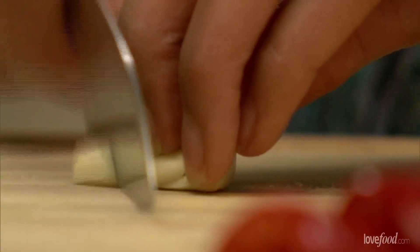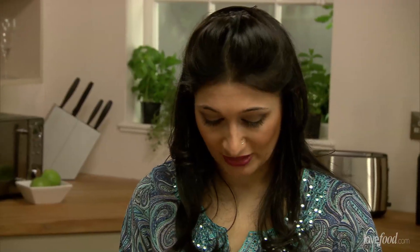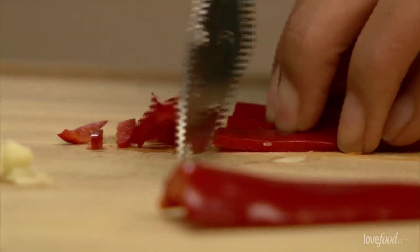We're going to chop our garlic and our chilli first before we actually get our masala started. I've deseeded my chilli already because I don't want too much heat in there.